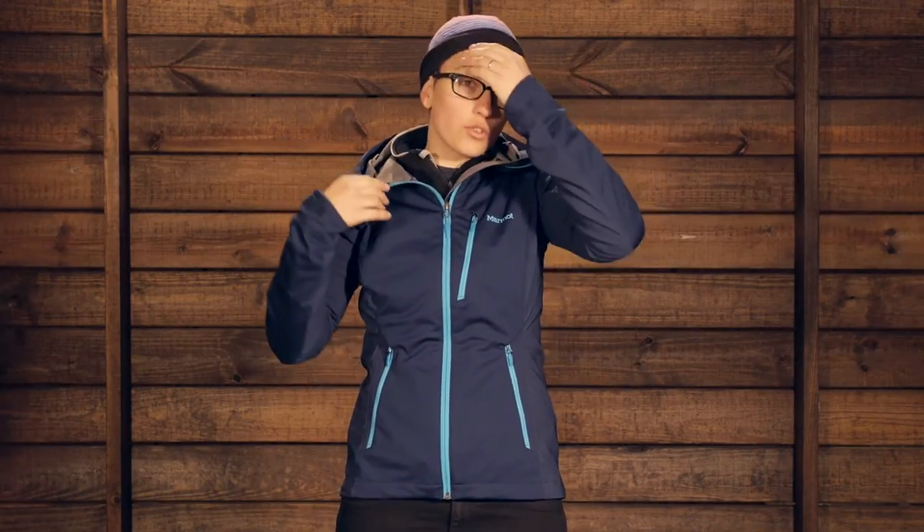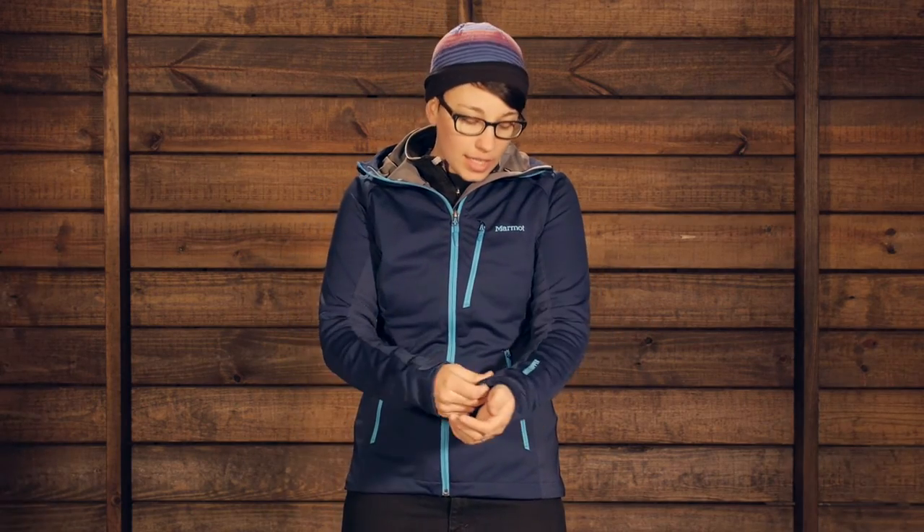Overall this is a great piece that is going to get you through a lot of different activities, anywhere from climbing to paddling, aerobic activity, hiking, backpacking, and running — when you have got a lot of wind and you need something that is going to breathe but also protect you from the elements. It is the Marmot Women's ROM Jacket.